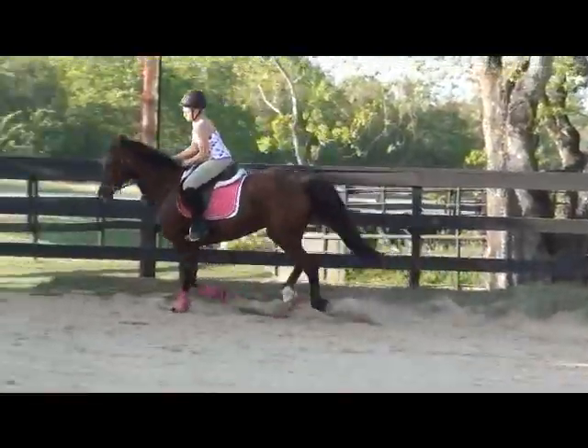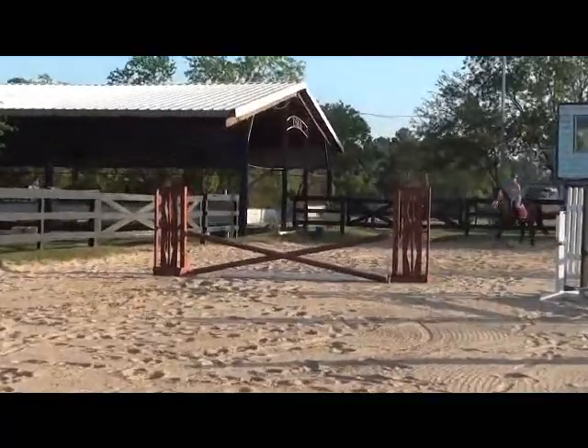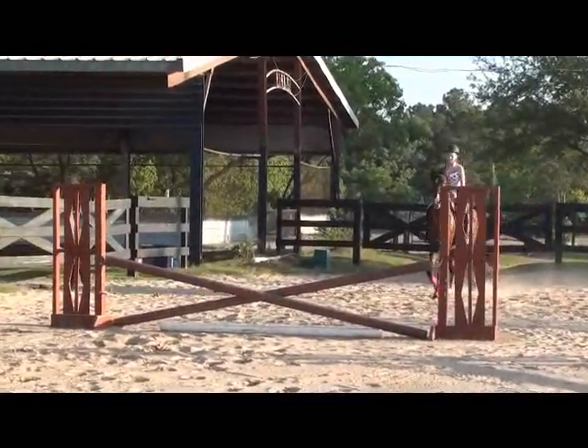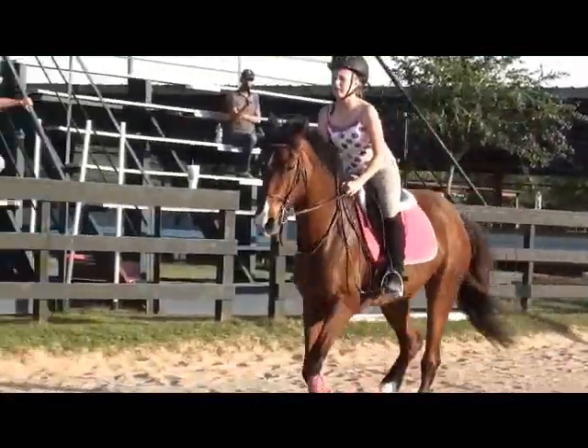That's a little better. Make sure that inside leg is at the girth as well, so that their shoulders are not jumping — they're completely landed. Let me just set that saddle long enough; doesn't stop you.